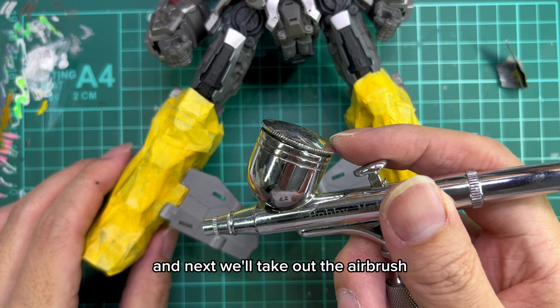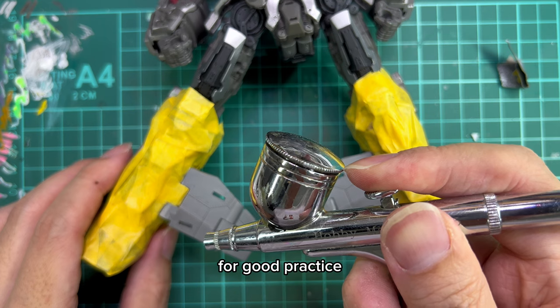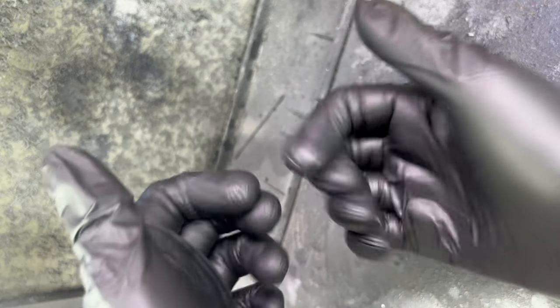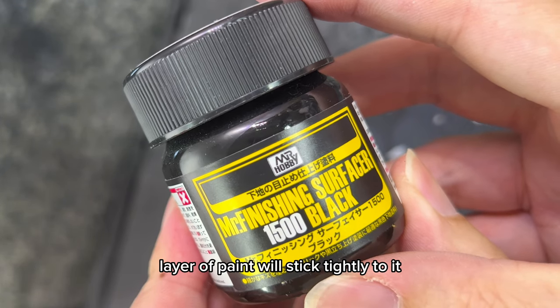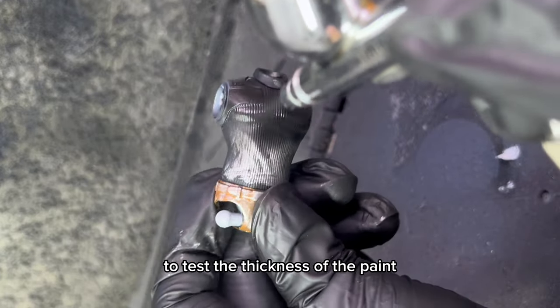Next we'll take out the airbrush to prepare for painting. For good practice, we always wear protective gear like a face mask and of course gloves. For the first step, we'll prep the plastic surface with a black primer so that the next layer of paint will stick tightly to it. And of course have a dummy toy in hand to test the thickness of the paint.